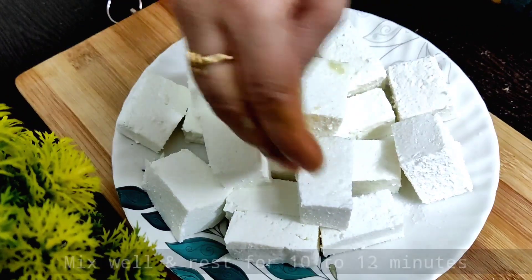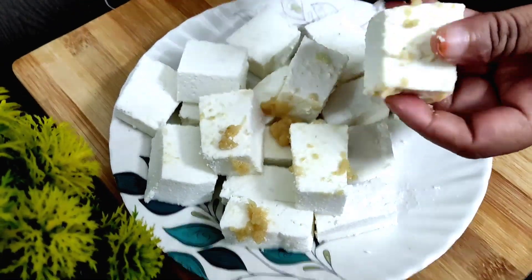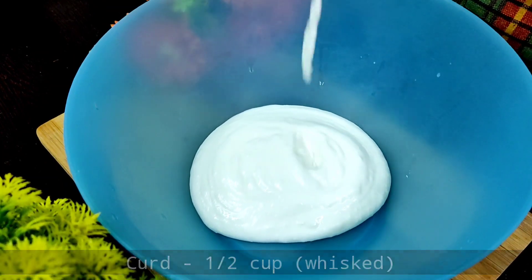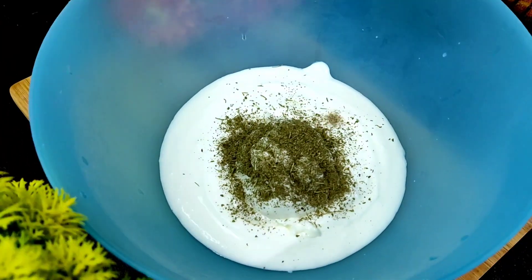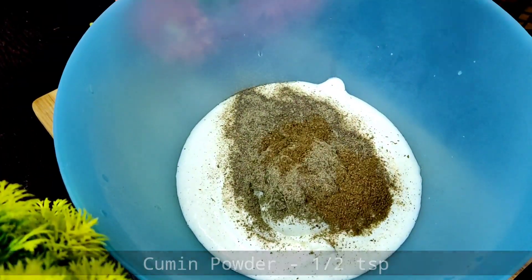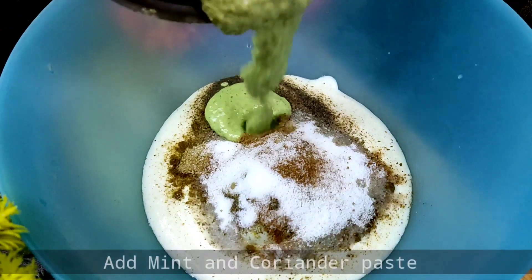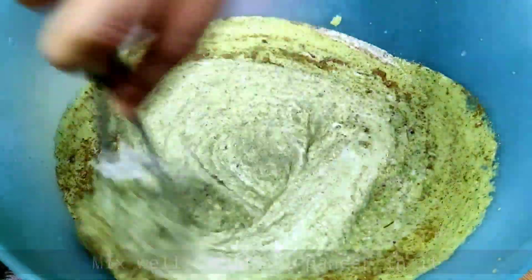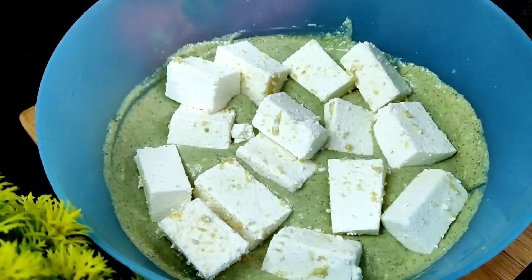After adding the paste, we prepare the second marination. We will add rice, fresh cream — if there is no fresh cream, you can use milk. Then add the spice powders, mix everything together, and add a little oil.